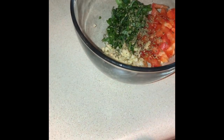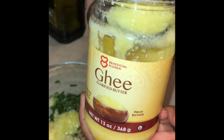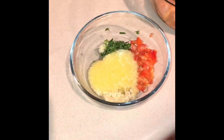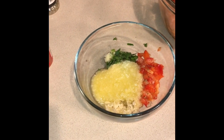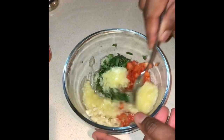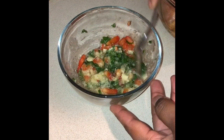Today I'm going to use ghee — you can use butter if you want, but today I'm using ghee for wholesome flavor. I'm putting about four tablespoons of ghee into the mixture and then I mix it all together and put it aside.